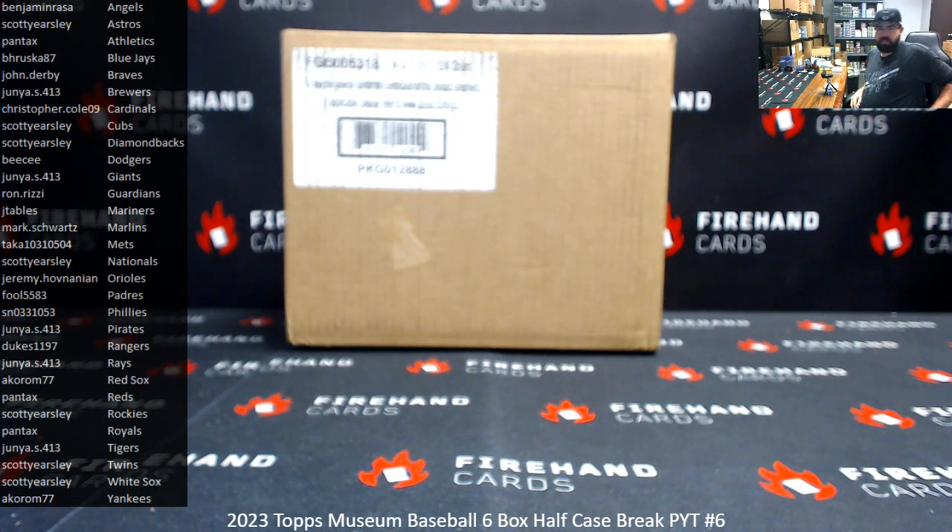All right, everybody, we're doing a 2023 Museum Baseball 6-Box Half Case PYT Break No. 6. Thank you for joining in, and thank you guys once again for your support of Firehand Cards. We appreciate you guys very much.